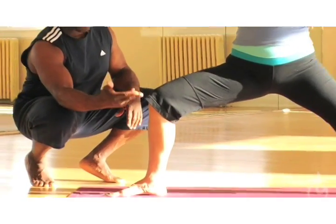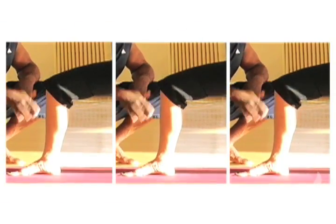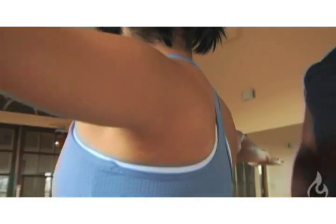We'll see how Jen's knee will kind of fall into the inside here. We want to bring the knee right in line with the middle toes of the front foot. This is going to help you to keep the front hip open. We tend to lose energy in the back of the body.